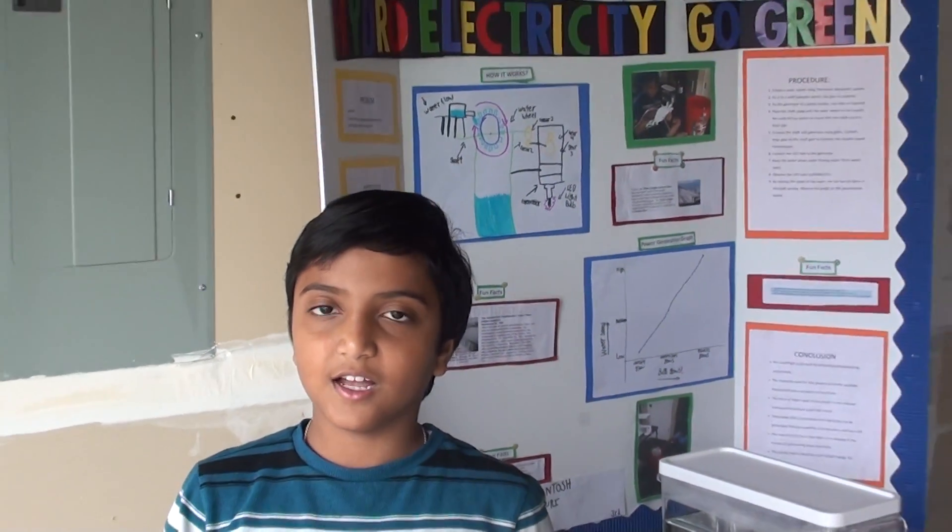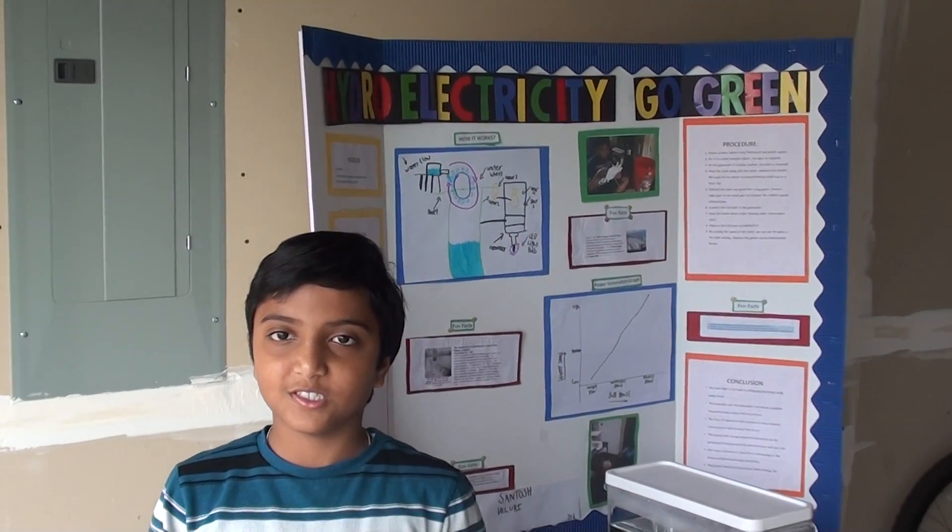Hello, my name is Pranav, and I am conducting a science experiment of hydroelectricity.